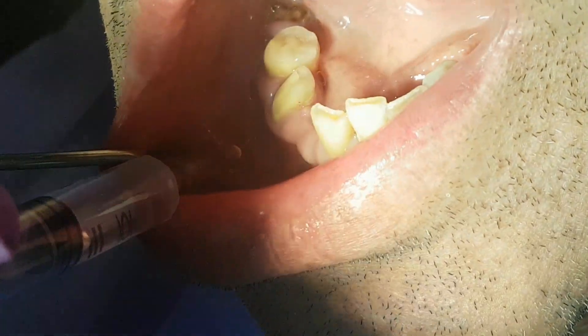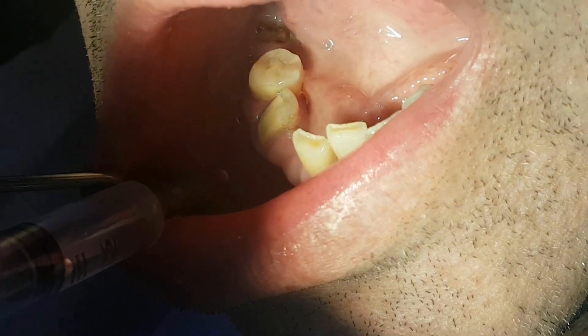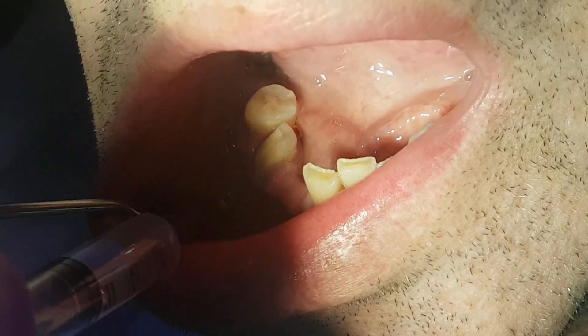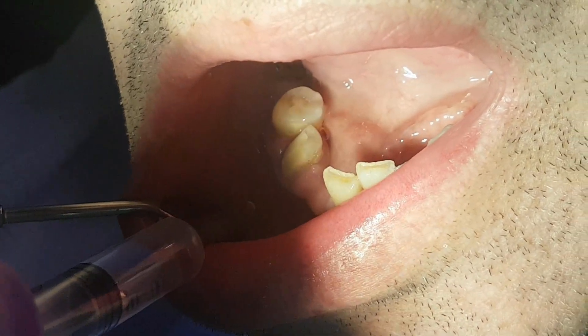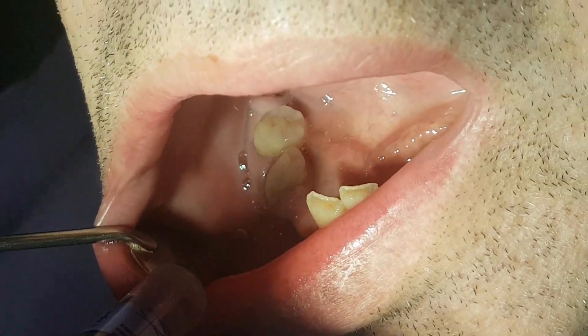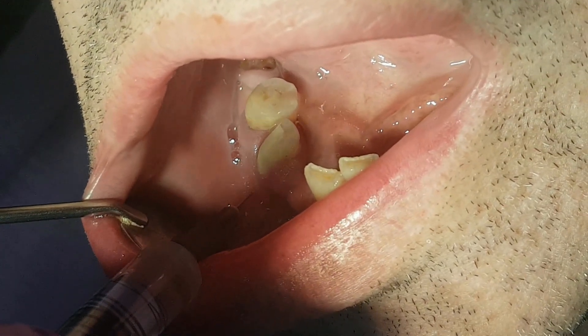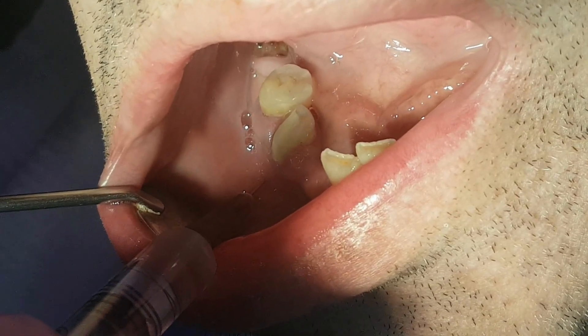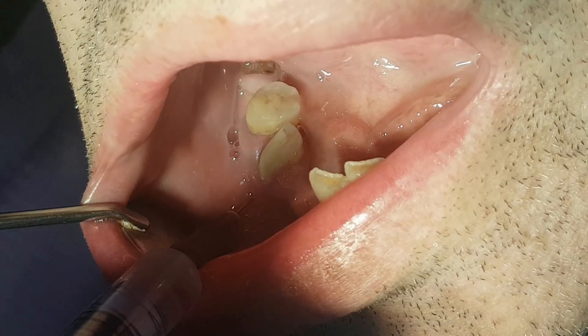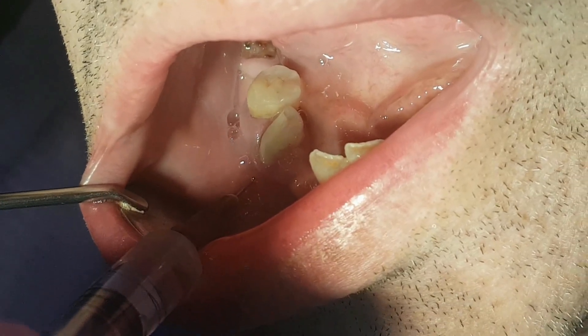First we start with applying local anesthesia, also called plexus anesthesia. We have a special video where we deeply describe this technique. We apply the anesthesia slowly so it's less painful for the patient.